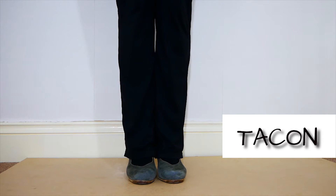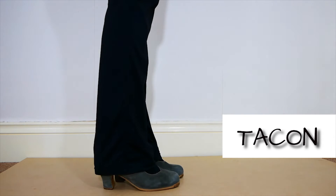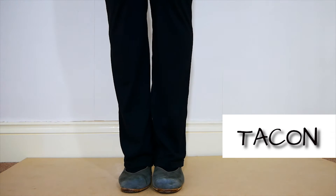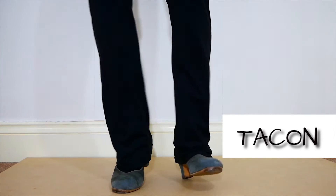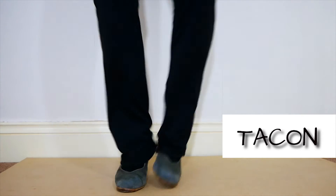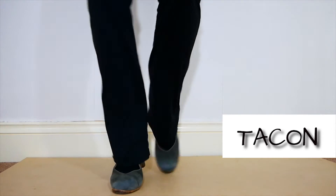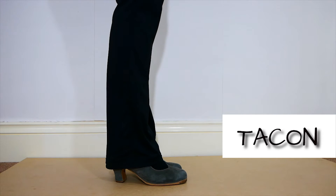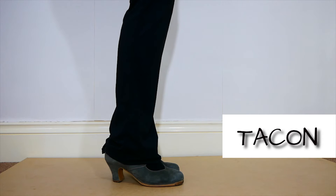The tacón can be used as well like this. As an example, I can do this. You can also use two tacones together, or you can do doble tacón and double plancha.